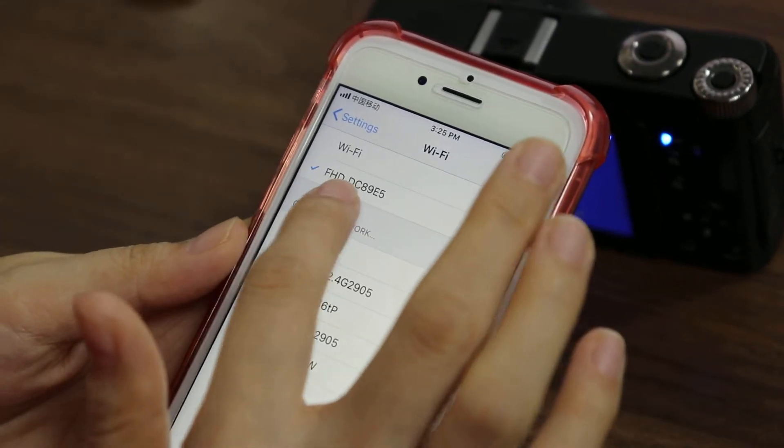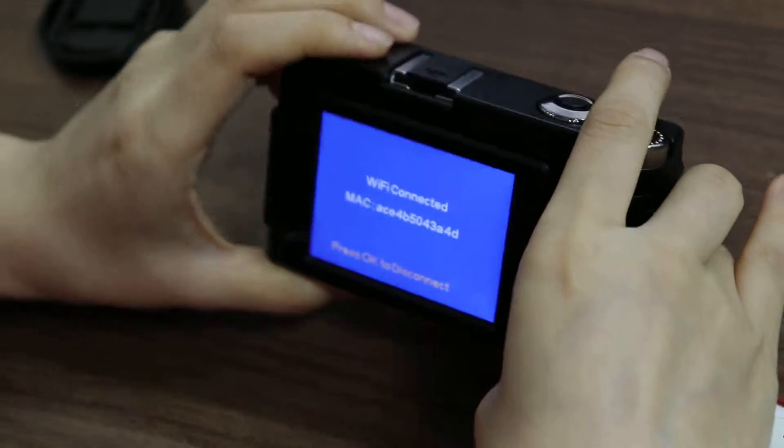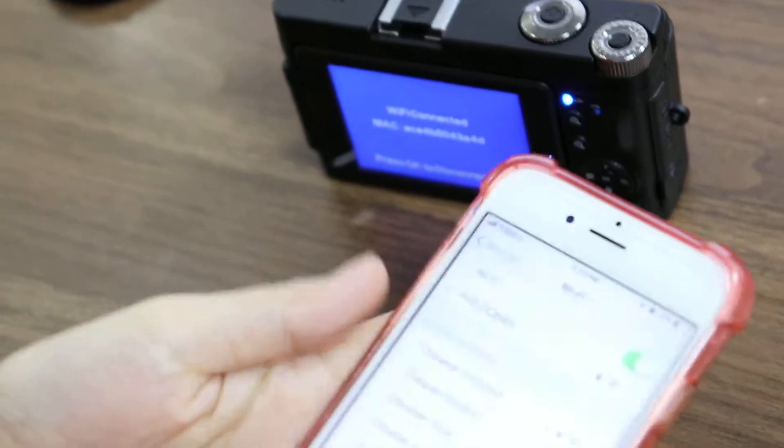Wi-Fi connected. And on your camera screen, Wi-Fi connected.